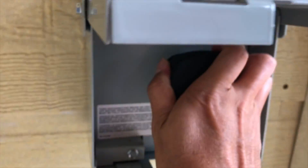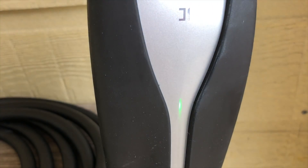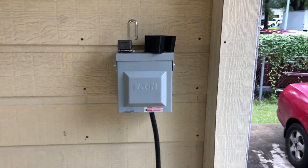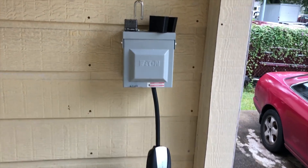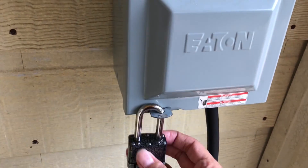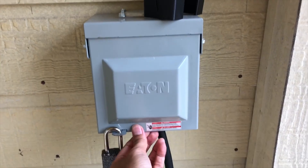I'm going to push it in. There you go. I need to make sure it's flush. And it's going to light up — that's how it looks. I can lock it too, that way no one messes with my cord.